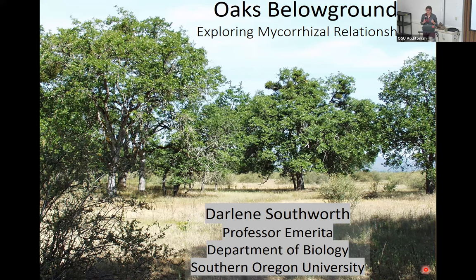I'm Rachel Whirling, coordinator for the Land Steward Program, here to introduce our wonderful instructor Darlene Southworth — a retired professor from SOU and a member of the Native Plant Society. Let us know if you can't hear us on Zoom and we'll work on the volume.